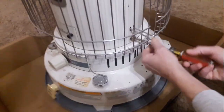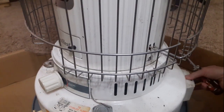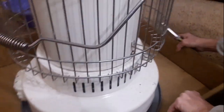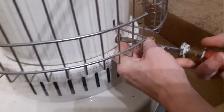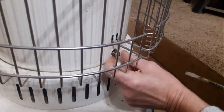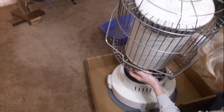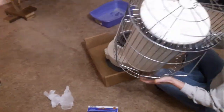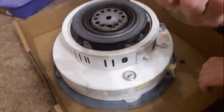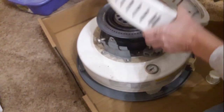The first thing you got to do is take these two screws off, one on either side. Then the whole top lifts off like so. Next you want to take that knob off — just tilt your ring back and it comes off.